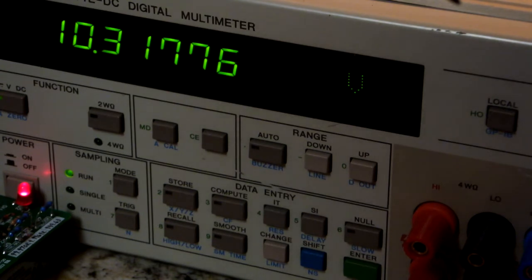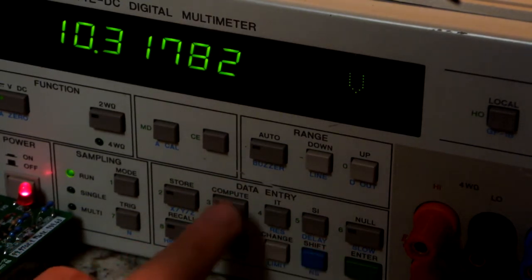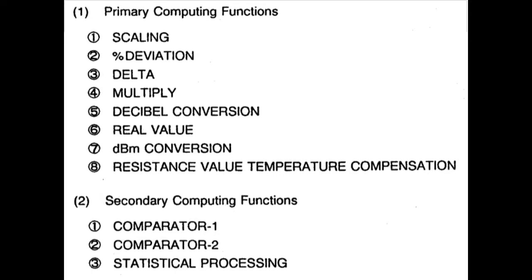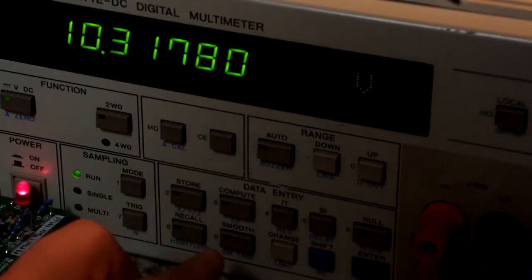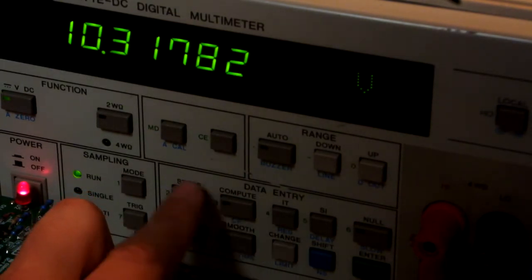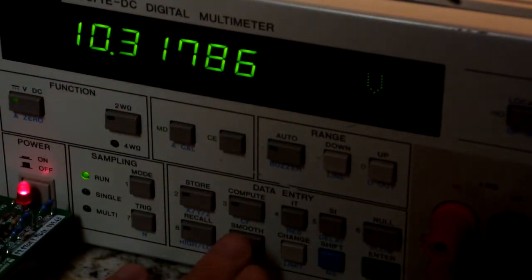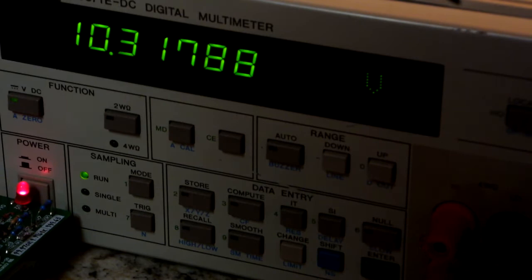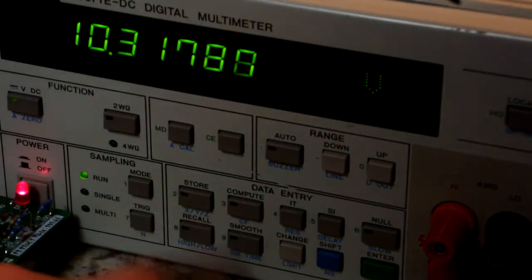There are some fairly advanced computational functions in this meter. To access them, you press blue and then CF. The menus are a bit obscure — you basically have to memorize a table of functions. For example, one is percent offset, and you can set variables using the XYZ inputs which apply to the computation functions. It can do RMS calculation of incoming readings, averaging, and pass/fail — that's the high/low function — and it has a buzzer so it will alert you if a reading fails. This could be quite useful for sorting resistors or checking the tolerance of components.